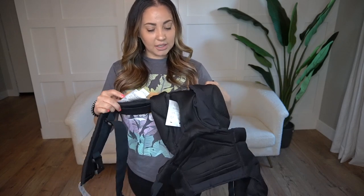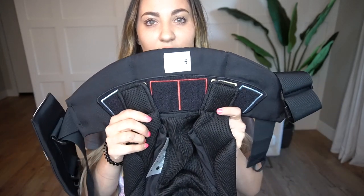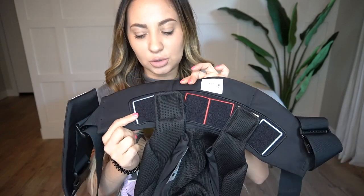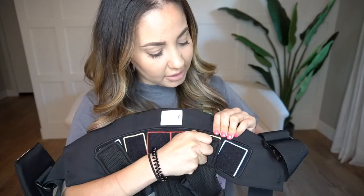Another thing that I love about this carrier is this color-coded sizing system. You can adjust the colors to how your baby's growing. The red one is for newborn, my baby is on the yellow one right now, and then it has the blue one as they get bigger. It's just Velcro, so you can just undo it and move it over accordingly. It's very easy to use.